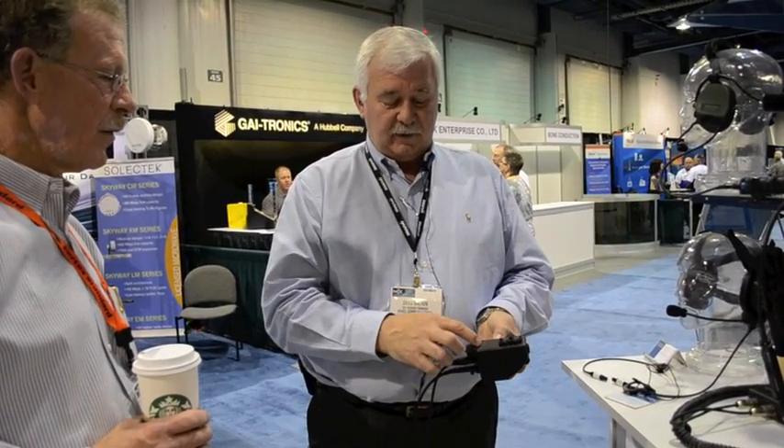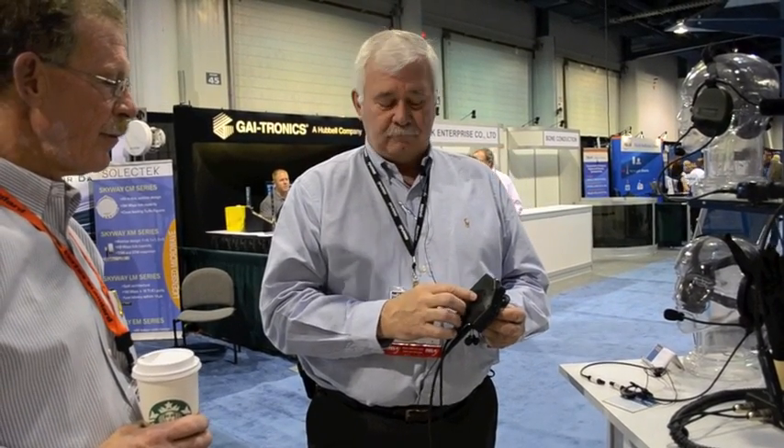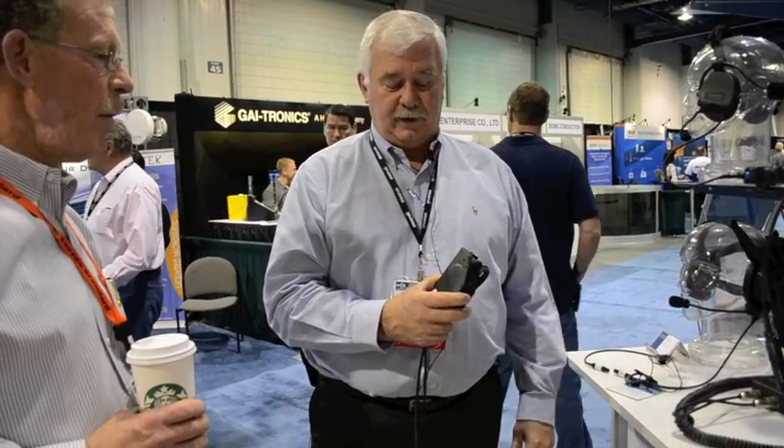It runs on a single AA battery, and the battery is good for four hours. To turn it on, you simply press and hold for four seconds — there's an audible alert. When you have this on and you go through the menus, the unit talks to you, so you always know in the menu where you're at and what it's doing.